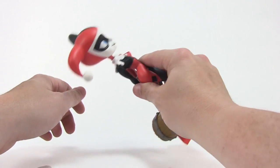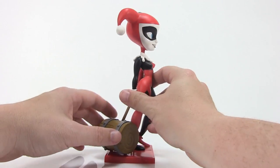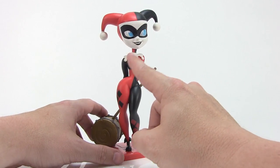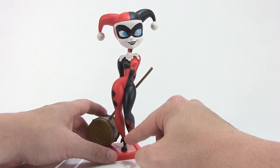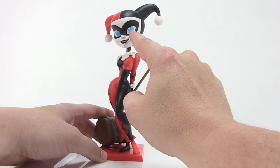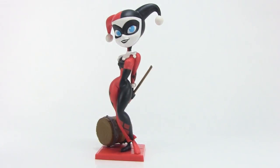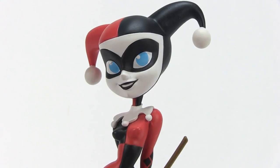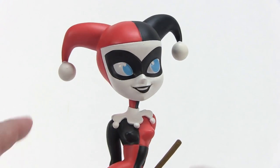This figure is made of a nice vinyl material, so it's lightweight and not breakable. She's bright and colorful with nice bright reds and deep blacks on her costume with the diamond pattern, and a nice bright white face with blue eyes. The way those blue eyes pop off the figure is absolutely gorgeous.